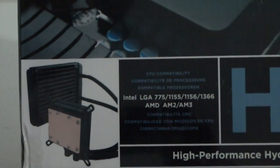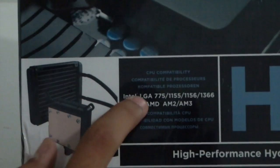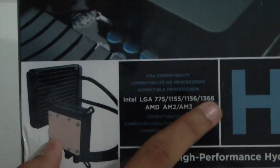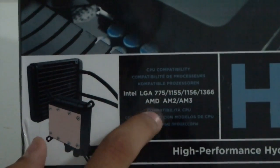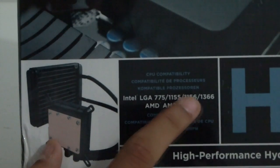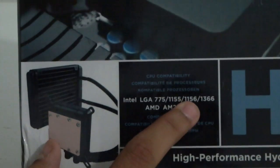Let me just zoom in for you. This CPU is compatible with Intel LGA 775, 1155, 1156, 1366, and it supports AMD's AM2 and AM3. I'm going to be using it with the 1156 socket, so let's check out what's on top.